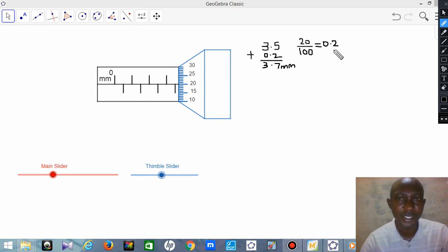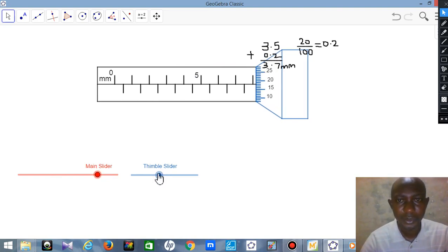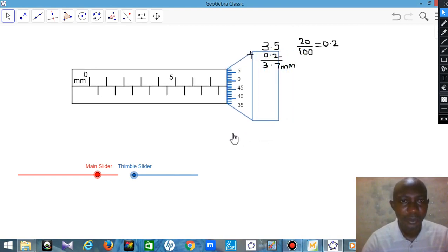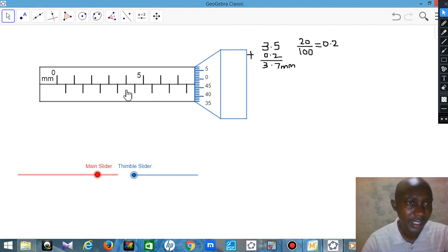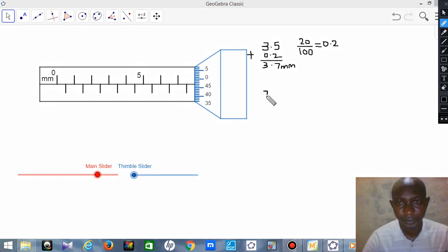Let me try another example. I'll slide the micrometer to a new position. Let's say my slider is somewhere here. Now, what is the reading of this micrometer? You check the exposed values on the sleeve: 0, 1, 2, 3, 4, 5, 6, 7.5. So the sleeve reading is 7.5mm — write that down.